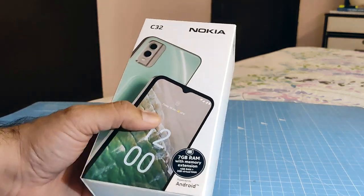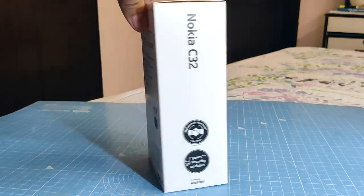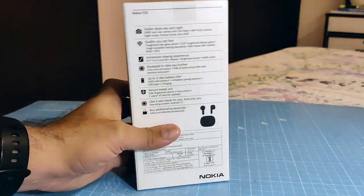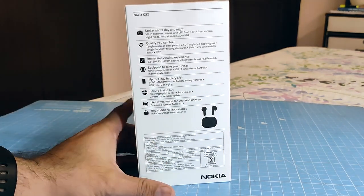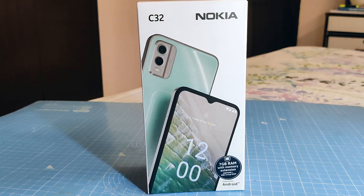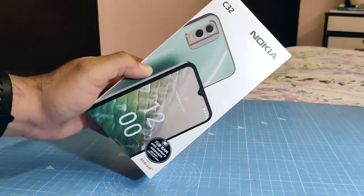Hey guys, what's up? I'm Rohit Khurana, host on Intellect Digest. This is the Nokia C32, and in this video we are going to unbox this phone. It is newly introduced in India, coming at a price tag of around 10,000 rupees. We are going to tell you our first impressions and whether you should consider buying the Nokia C32.